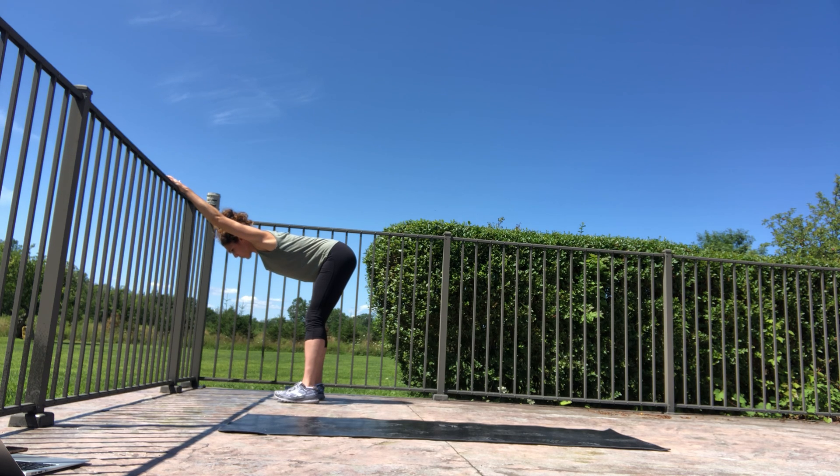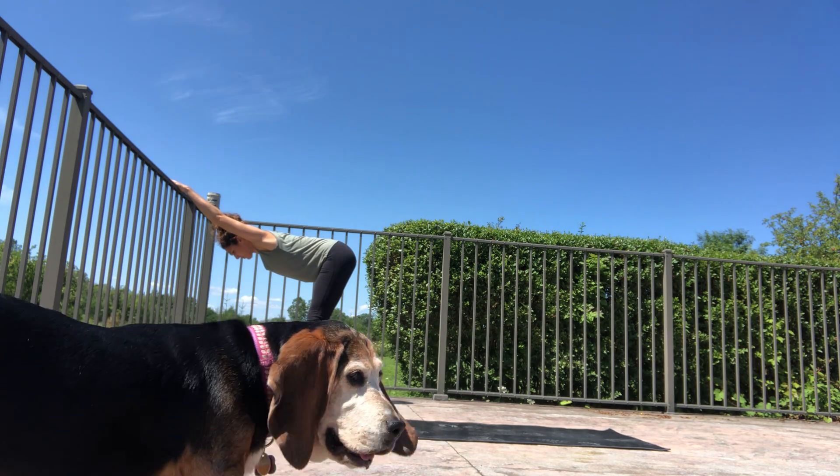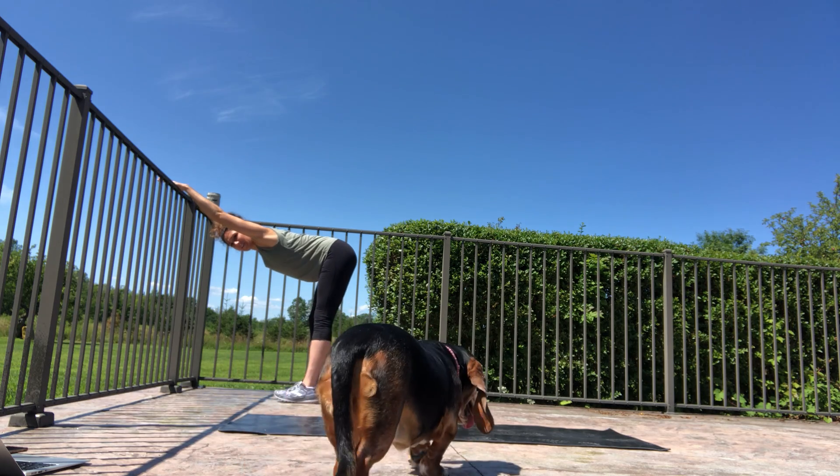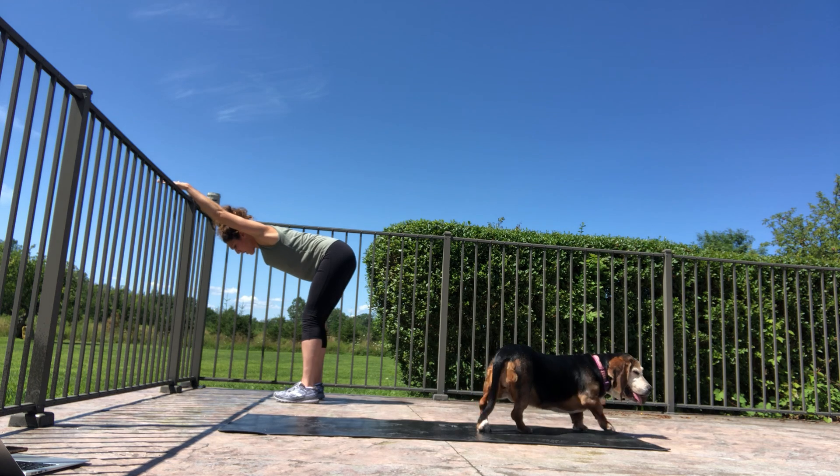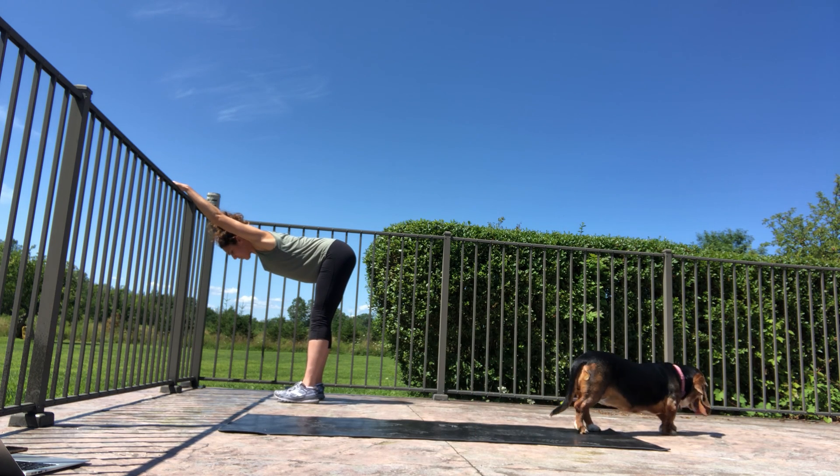We're just holding this one. Think about reaching your heart between your arms. You can rock it a little bit side to side if that feels good. Think about lengthening through the legs — you can walk them out back and forth and then really lengthen through each leg.